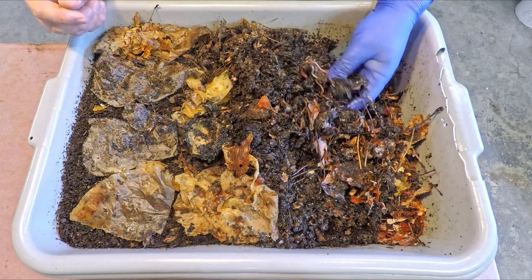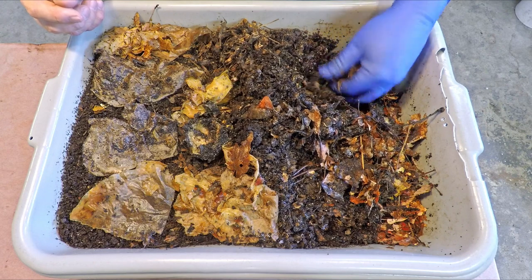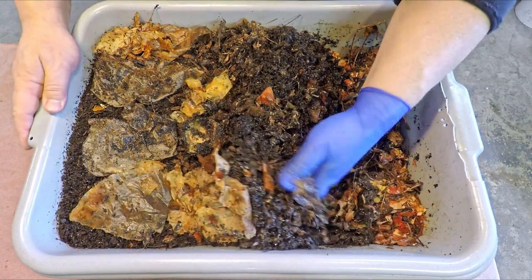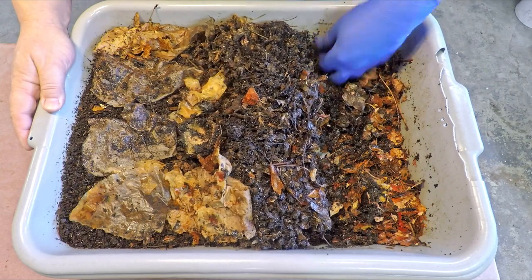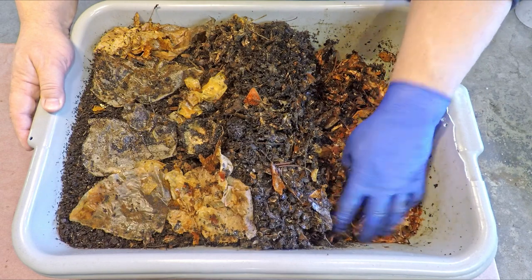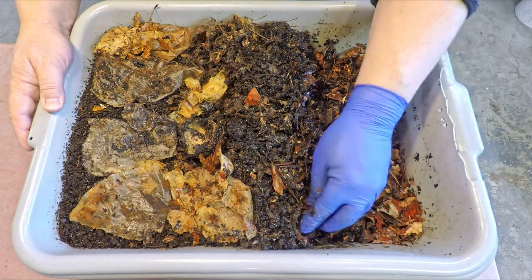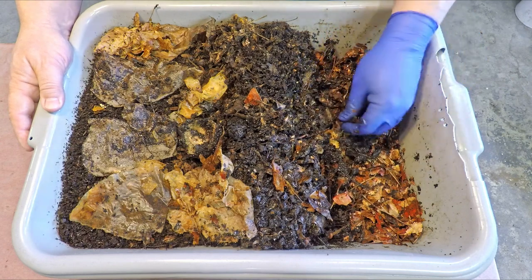Worms are kind of cool that way — they sense that they've got room to expand into, so they start mating. And within a month or two their offspring are already mature enough to mate on their own as well. So worms are quite capable of expanding their numbers pretty fast. Fast is sort of a relative term, but two months ago we already felt like the worms had moved into their living quarters and expanded their numbers sufficiently to the point where we felt it was necessary to move them into a larger system.